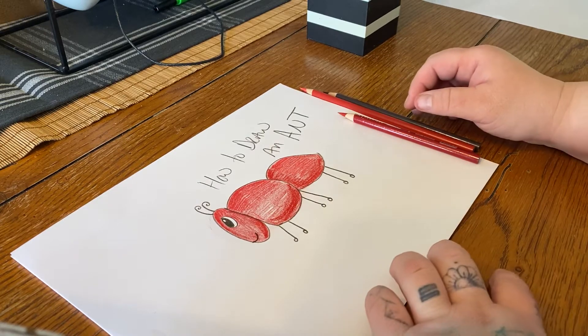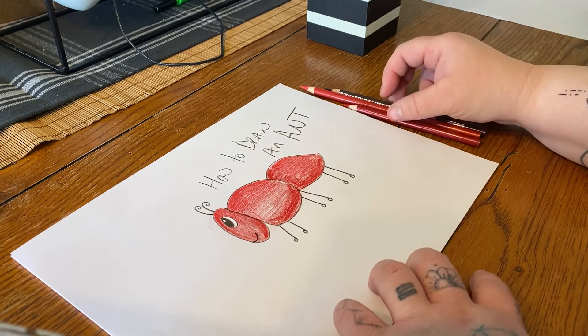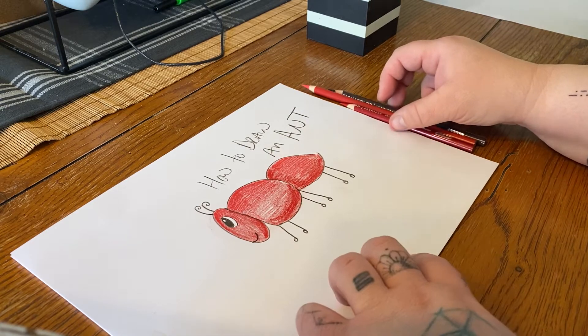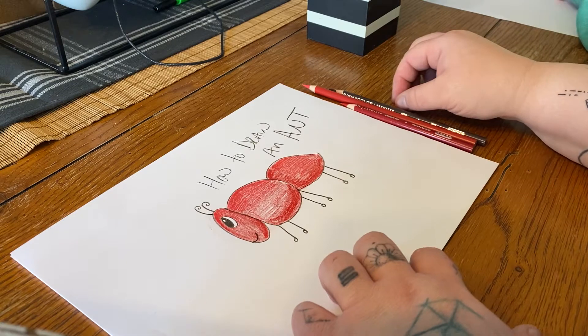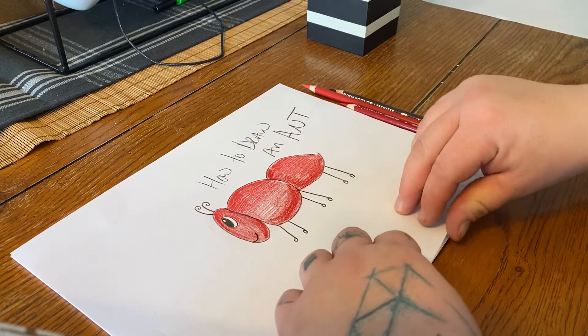Hey guys, we are gonna learn how to draw an ant today using a lowercase a. For this all you need is some paper, and we chose colored pencil. You can do crayons, markers, anything you like. Okay, let's get started.